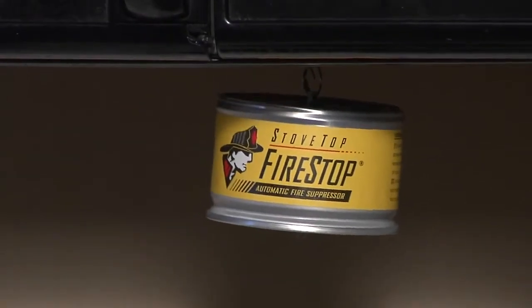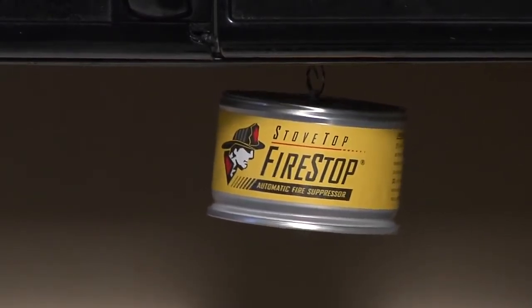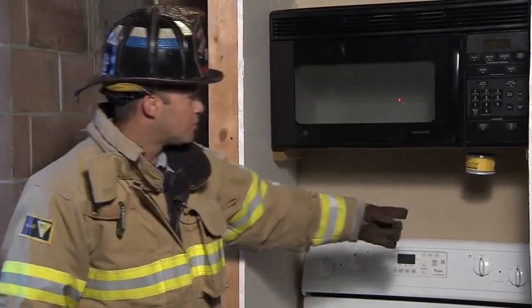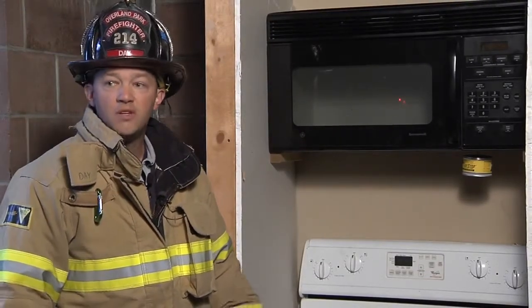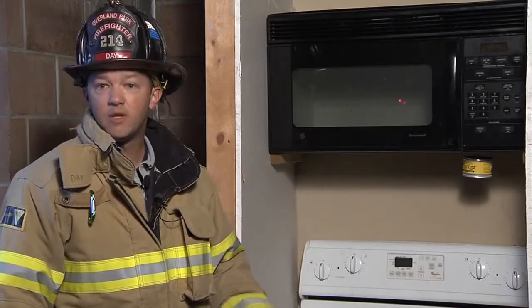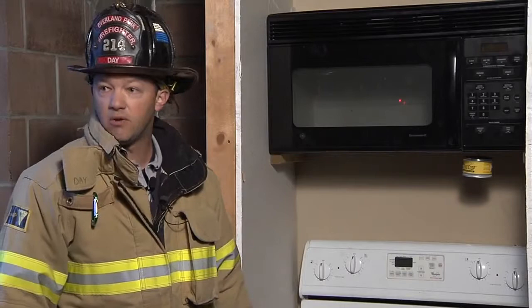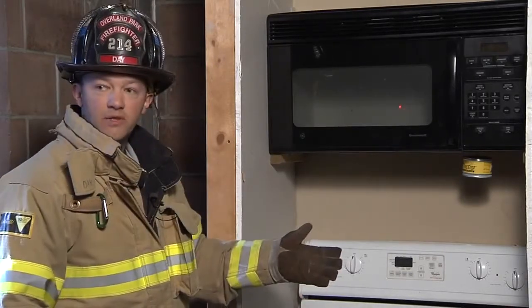There are some devices on the market now that can make your house safer in the event of a kitchen fire. One of those products is the one we have set up here, which is a can that sits above the element on the range. In the event of a fire, there's a fuse underneath that drops dry chemical on top of the fire, extinguishing it. When it discharges, there's a very loud pop, so if you have an accidental fire and you're in another room, it alerts you. You can come in, discontinue heat, exit the house, and call 911. We're going to demonstrate this product now.